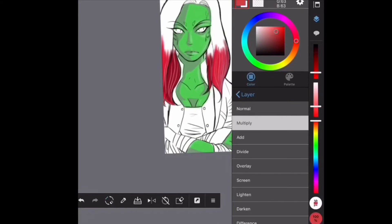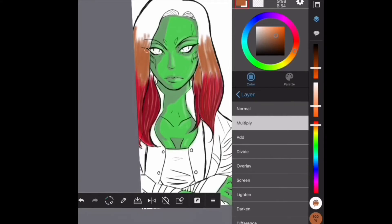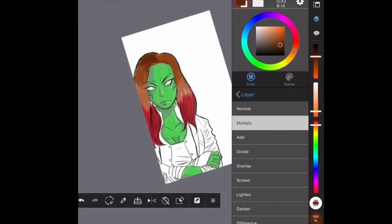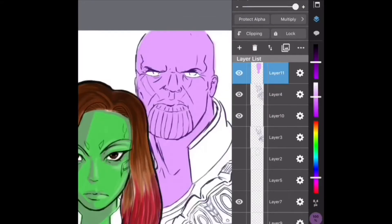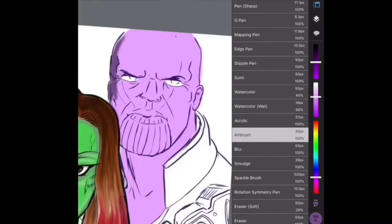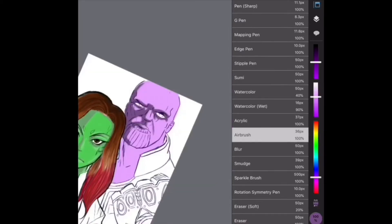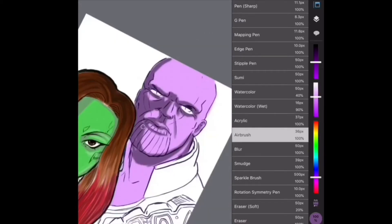In this part, you can see I'm using more than one color to sort of create the hair color that Gamora has. I like to experiment with many different colors to make a certain type of color. I also like to experiment with certain brushes and tools. What I usually use is the pencil tool, the pen tool — the sharp one — airbrush, and the watercolor tool.